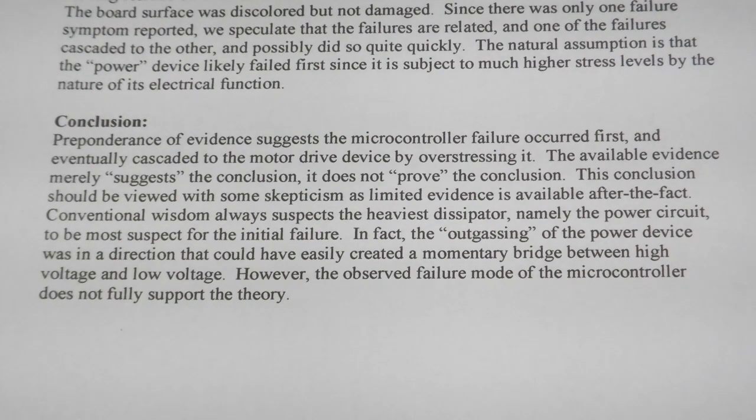This conclusion should be viewed with some skepticism as limited evidence is available after the fact. Conventional wisdom suspects the heaviest dissipator — namely the power circuit — to be most suspect for the initial failure.